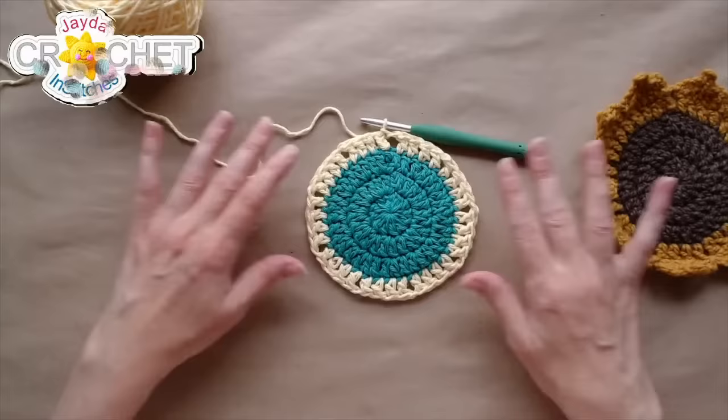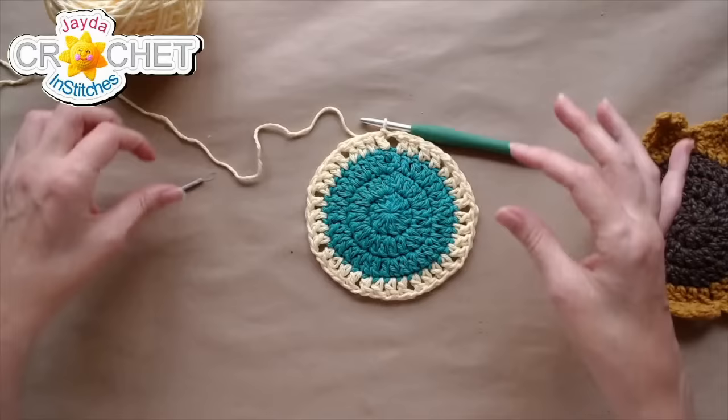Row 4 is now complete. We have one more row to do, and that's where we create the fun little petals. I'm going to take a quick coffee sip.